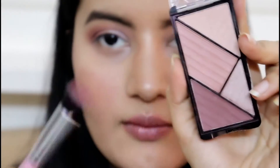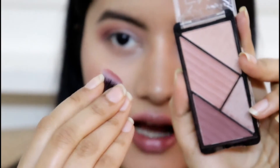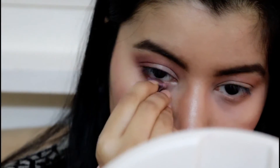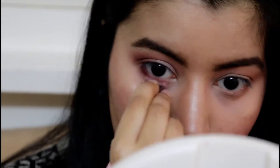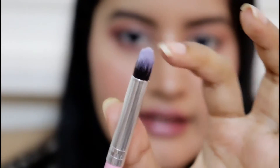For my bottom lash line I'm using the same crease color and the same crease brush, holding it and squeezing it in order to apply the color. To highlight the inner corners of my eyes and my brow bone, I'm using a shade from the Wet n Wild palette, applied with this pencil brush. It's a very dense pencil brush — really firm and sturdy.